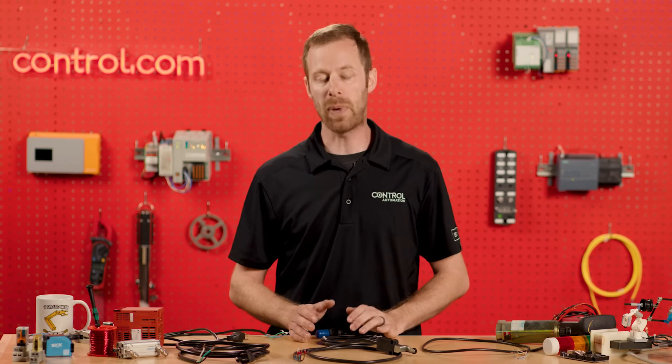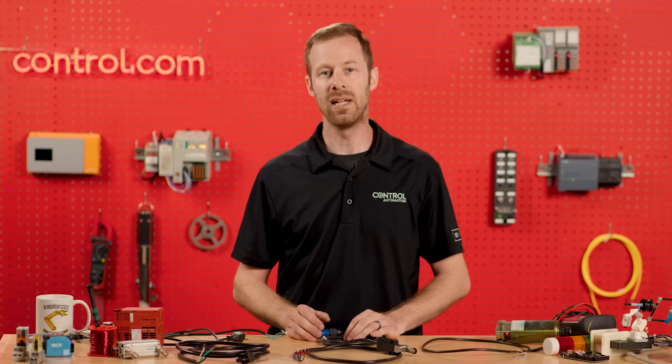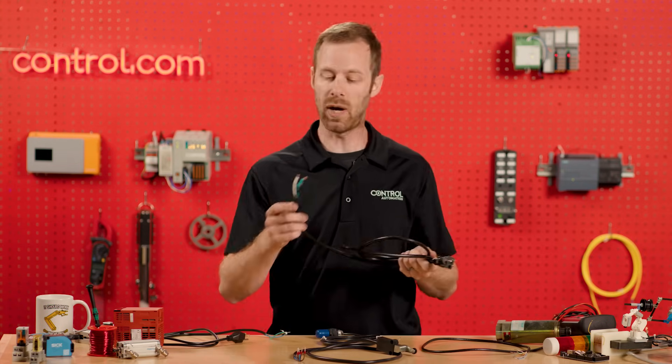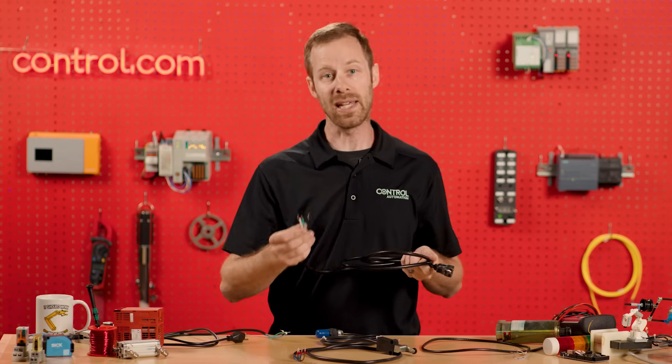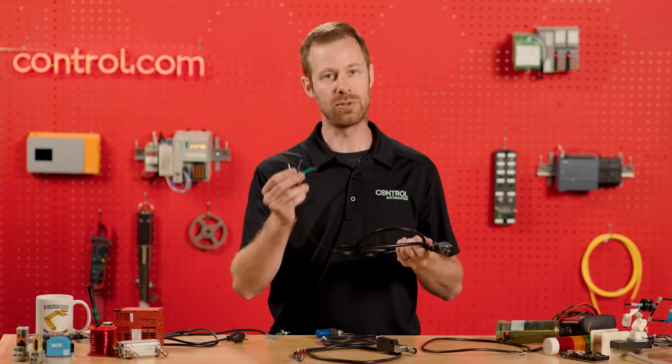When supplying power to an AC device — usually something you can plug into an outlet, of the 110-volt variety — we might find two different varieties of wire colors. This is typical for the United States: a black and a white, indicating the live voltage and the neutral, along with a green colored ground.